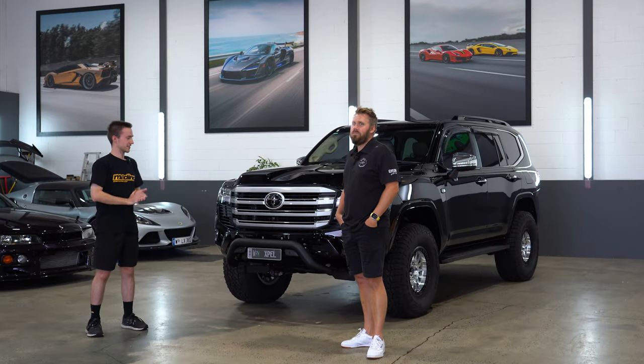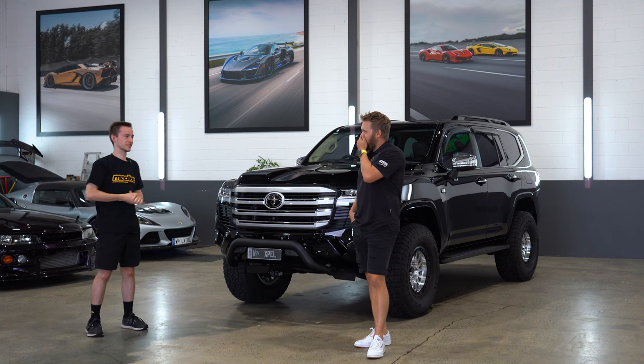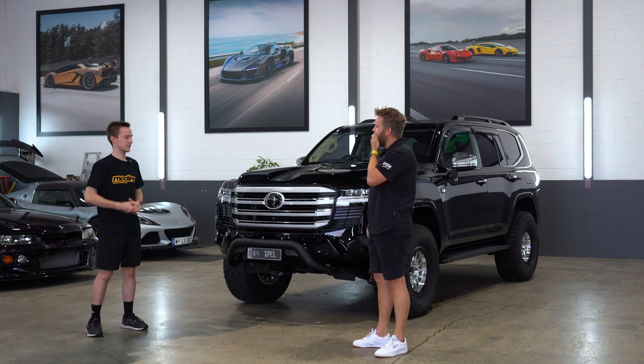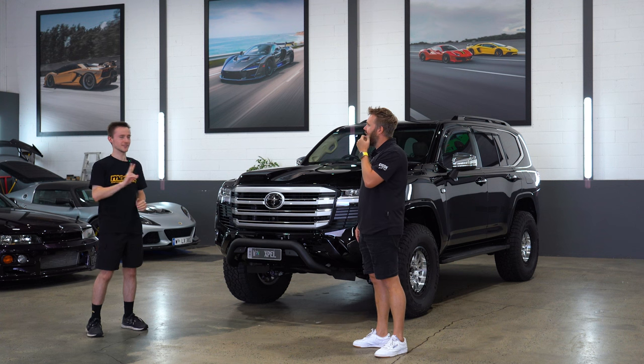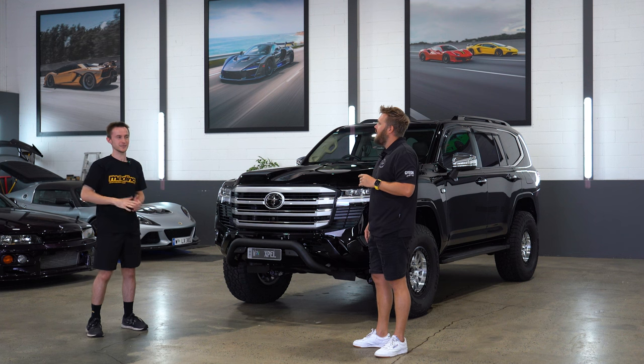Here we are with something new and exciting. So Nick, in our 10 year anniversary video, you said that you weren't the biggest fan of these. Two questions to start off with: why'd you buy one, and has your mind been changed?